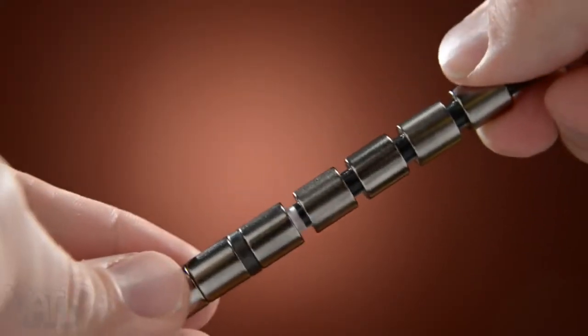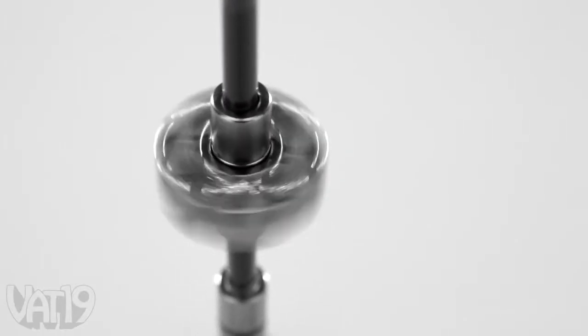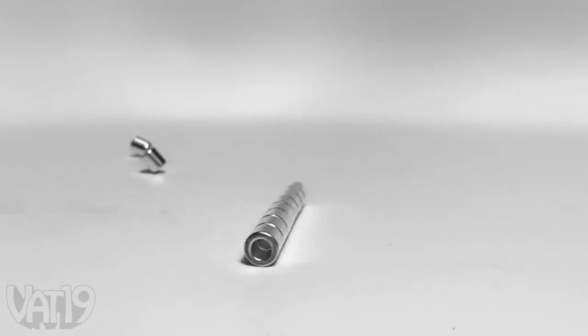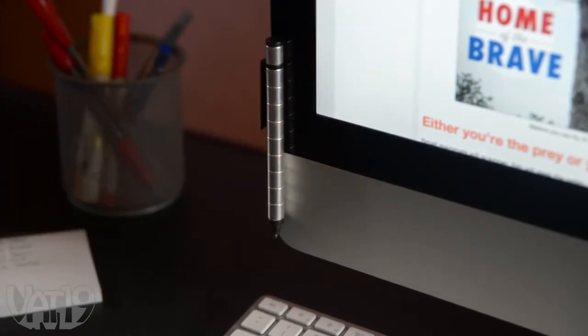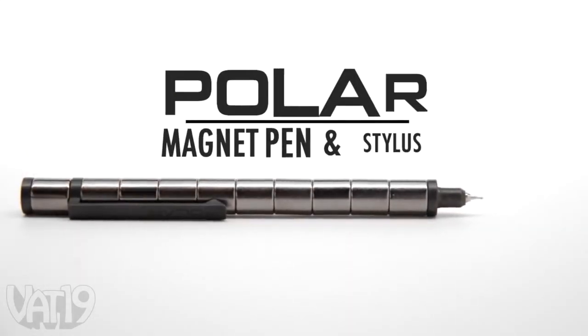When you're not marking, the Polar Pen is a field day for fidgeters. Try rearranging the magnets in different ways for an interesting effect. The nickel-coated magnets are strong enough to stay together for a lifetime, but the magnets won't damage your electronic devices. Rethink what a pen can do with the Magnetic Polar Pen.